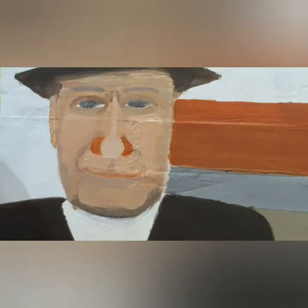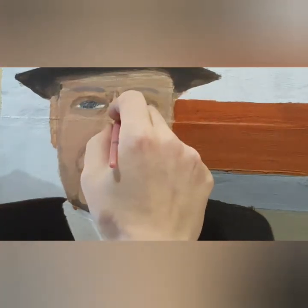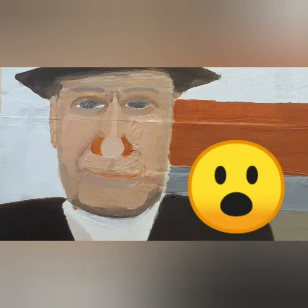At this stage I'm still realising I'm miles away from getting any kind of resemblance or decent features, so I'm just persisting. Still at this stage it could have been painted over — if it had gone downhill from here it would probably have been painted over.